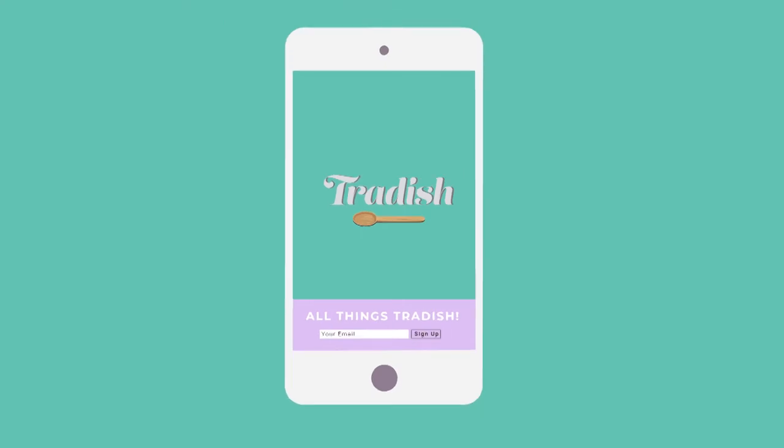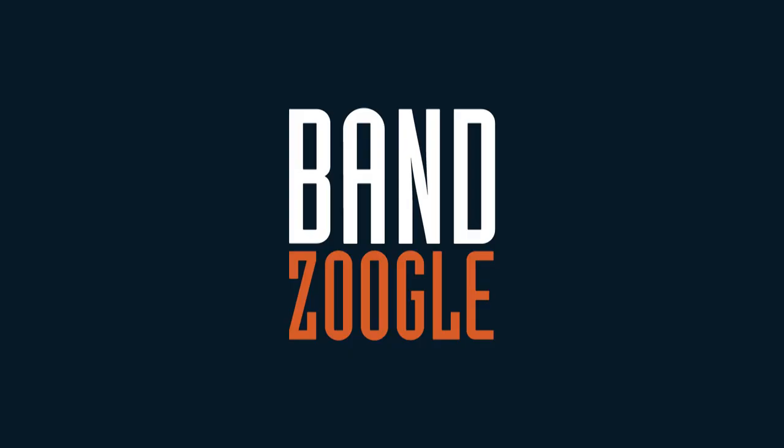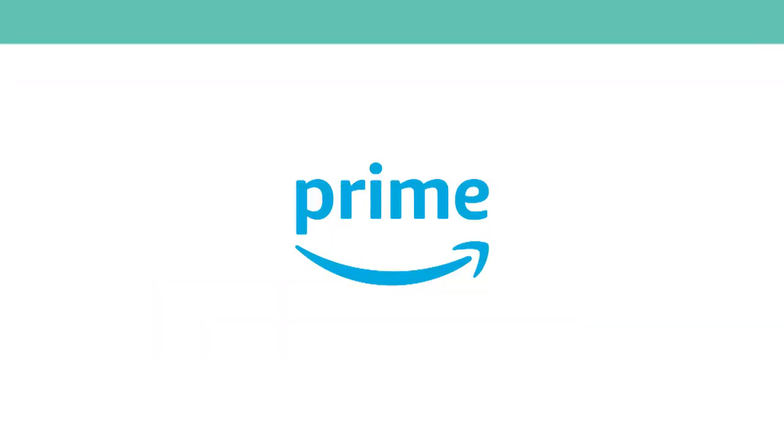Do you want to easily build a website that is mobile friendly, loads quickly and has built-in e-commerce? We use Banzoogle. Start your 30-day free trial today — link is in the description. When you buy ingredients for Tradish recipes, make sure to sign up to Amazon Prime. Get a 30-day trial for free next day delivery. Link is in the description.